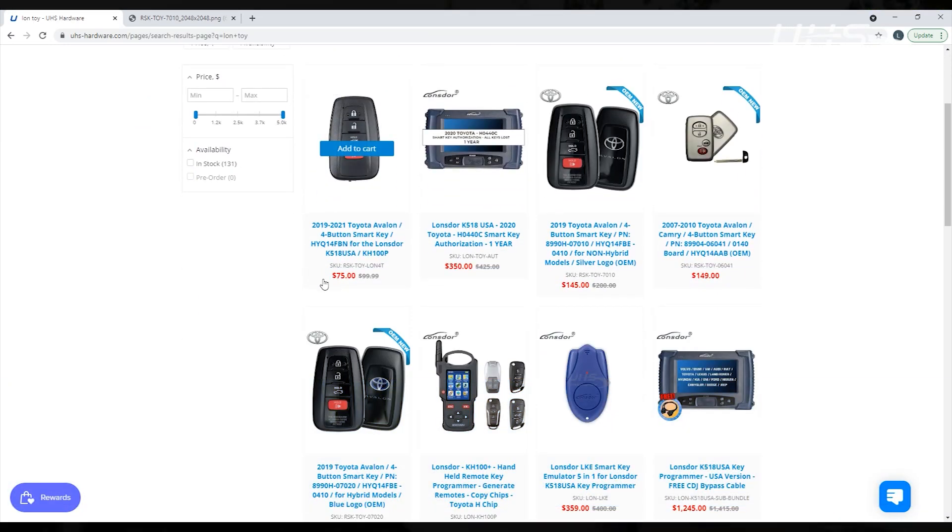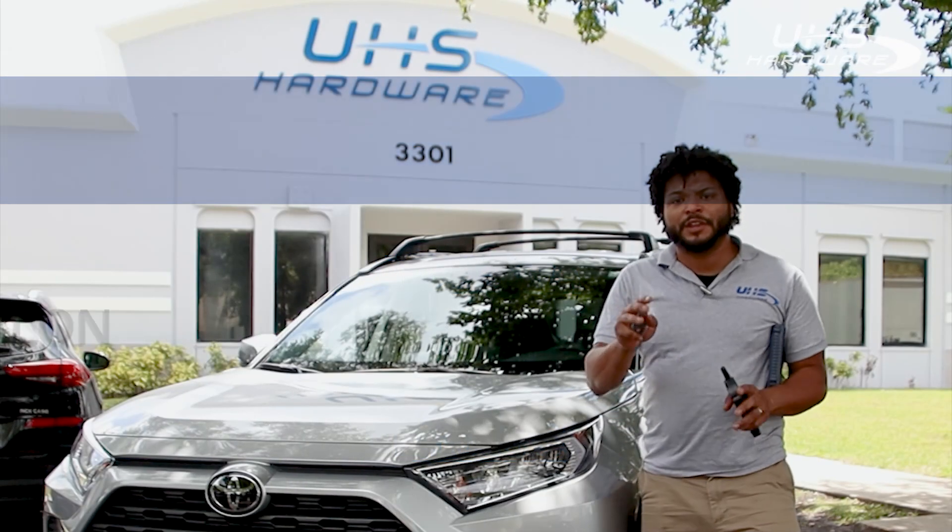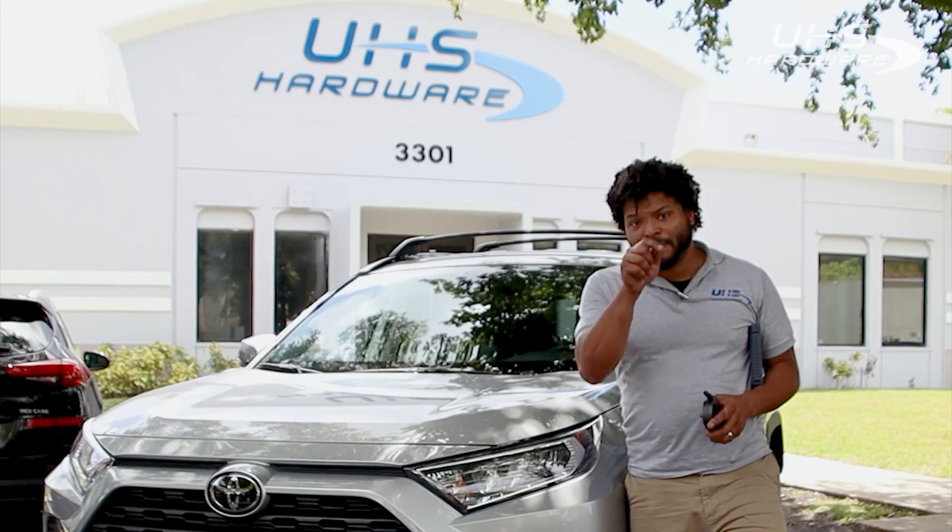The authorization also covers the Toyota Highlander, Avalon, Lexus ES350, and ES250. Let's get to it. I'm going to show you everything you need to know. It's going to be easy — we're going to get it done right now. Come with me.